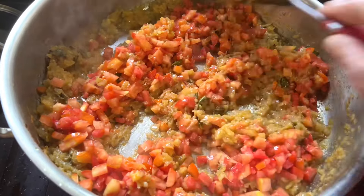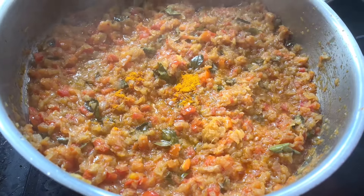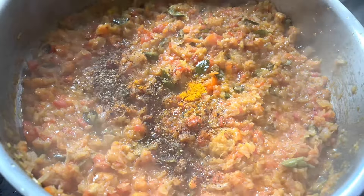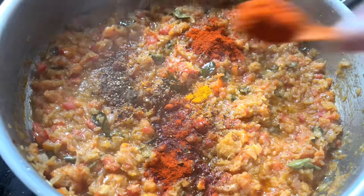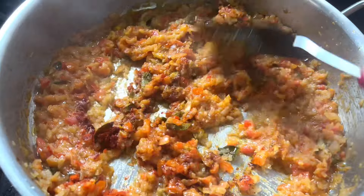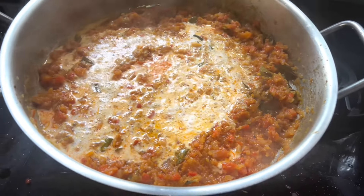I will use fresh tomatoes. We will add tomatoes — about 1 to 2 teaspoons. I will also add 2 teaspoons of Kashmir Chilli Powder along with the tomatoes for flavor.